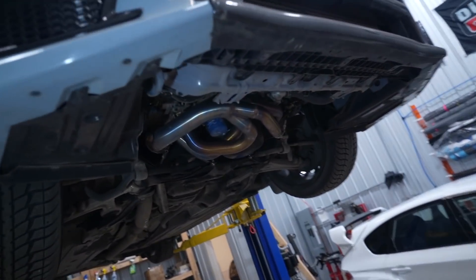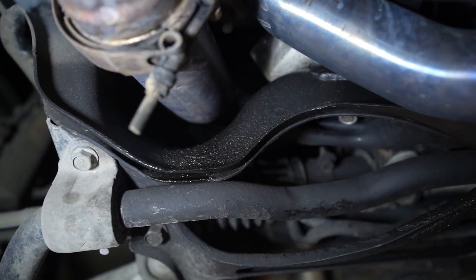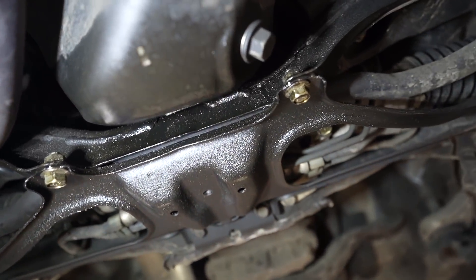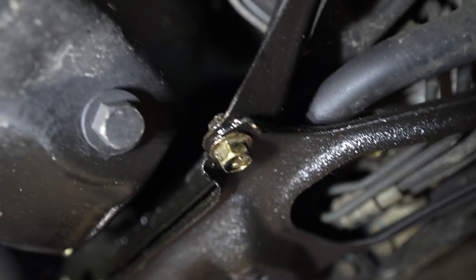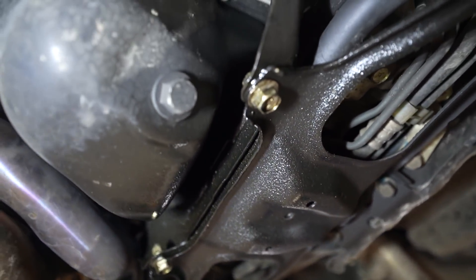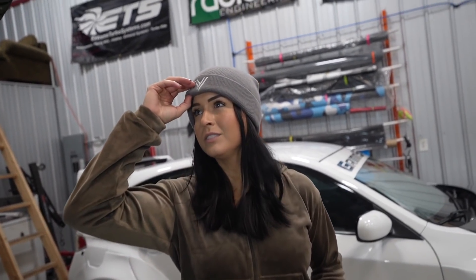All right, what the hell is leaking on this car? I think it's just the pan, Bob. You got a pan leak.